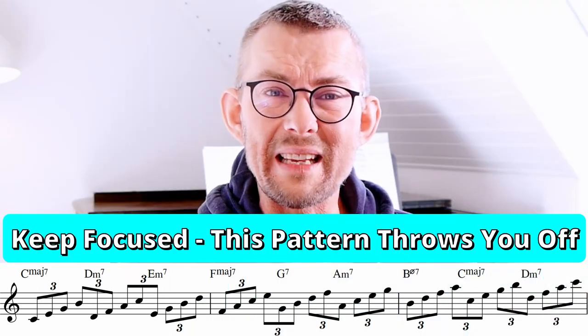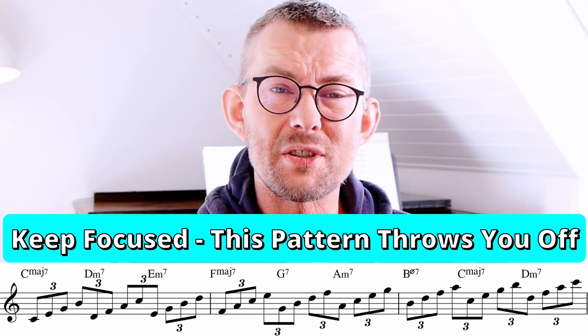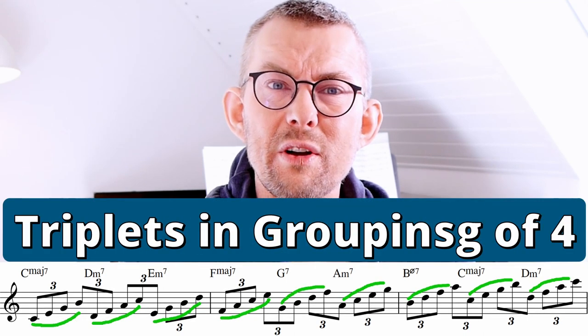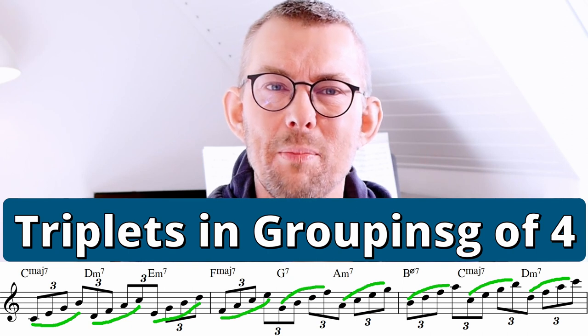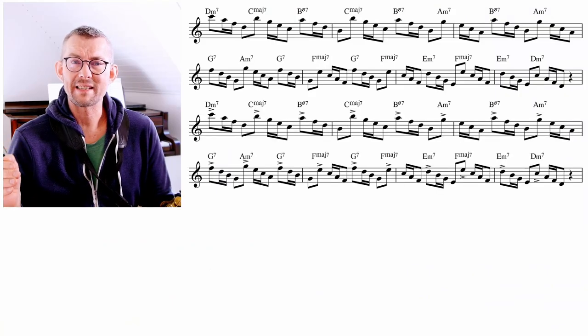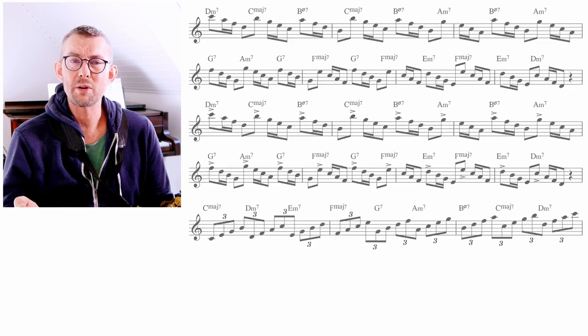This pattern really keeps you focused on the timing because if you do not concentrate 100% on the beat, this pattern just throws you off. You have three groupings of four every four beats. This is directly applicable into your playing — all these patterns and exercises are meant for practicing time, but you should also add them into your playing and into your music.